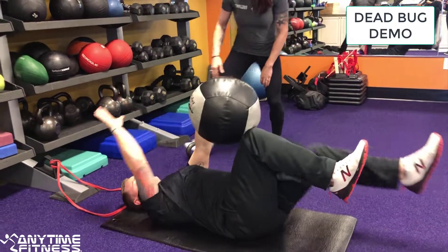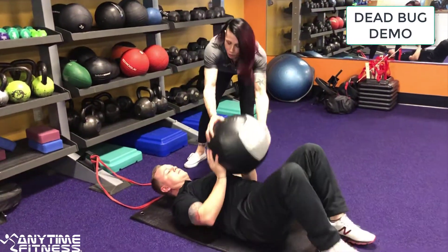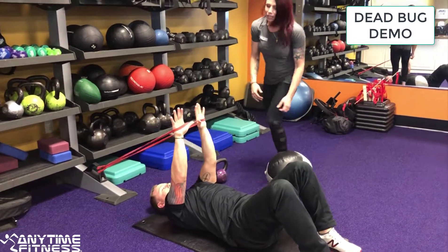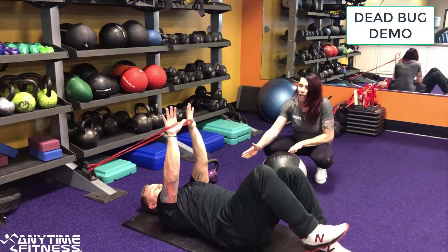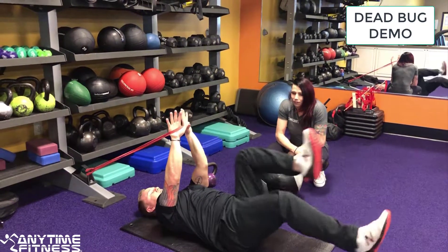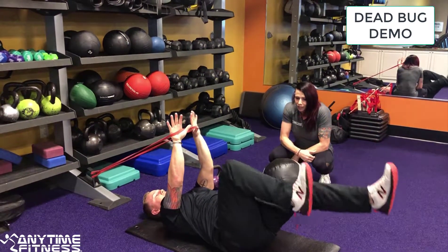Our next variation will be with the band. He's going to grab the band, get some tension, hold it straight over his chest aligned with his shoulders, and he's going to alternate feet. The slower you go, the harder it is.